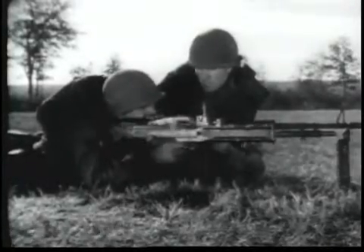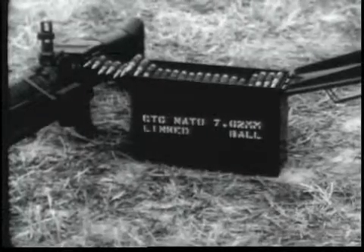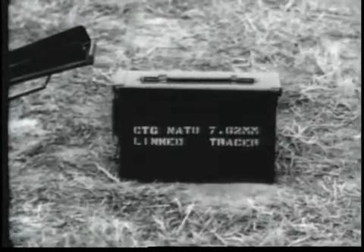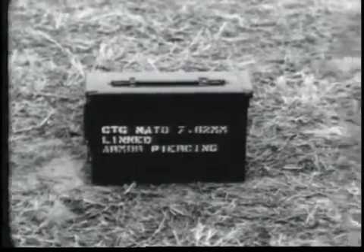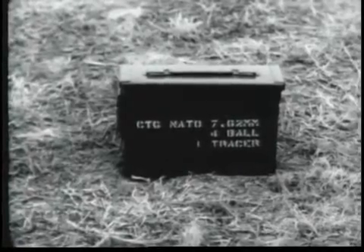The caliber of the gun and the 7.62mm ammunition conform in all respects to standards adopted by the North Atlantic Treaty Organization. The gun fires three types of ammunition: ball, tracer, and armor piercing. It is linked for field use in a ratio of four ball, one tracer.